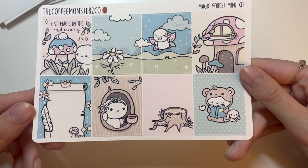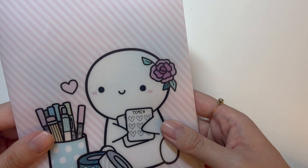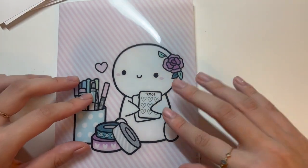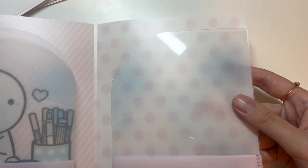I didn't get the full kit but I did get the full boxes — the kit is called Magic Forest. I also got the anniversary exclusive folder, which is really sturdy and nice on the inside. I really love it.